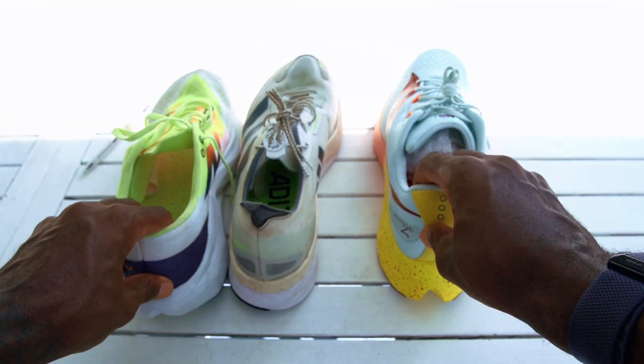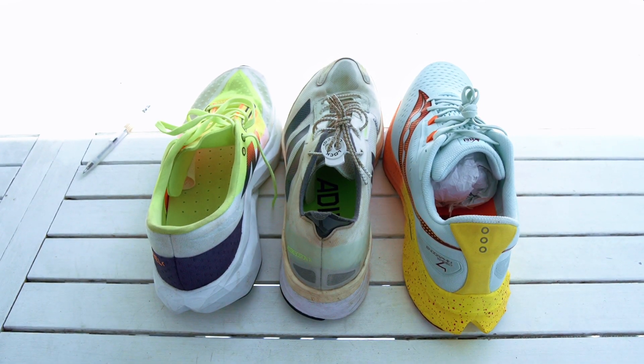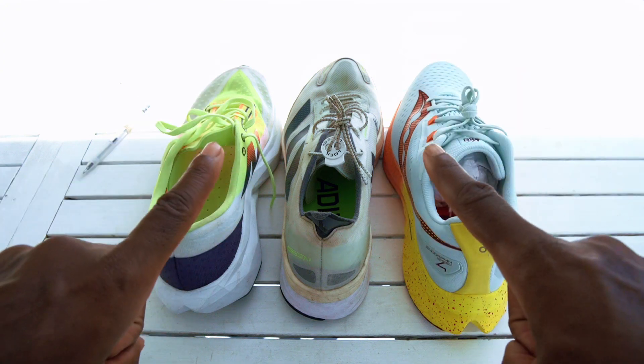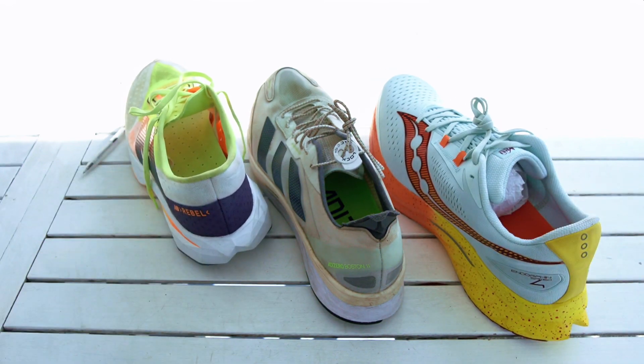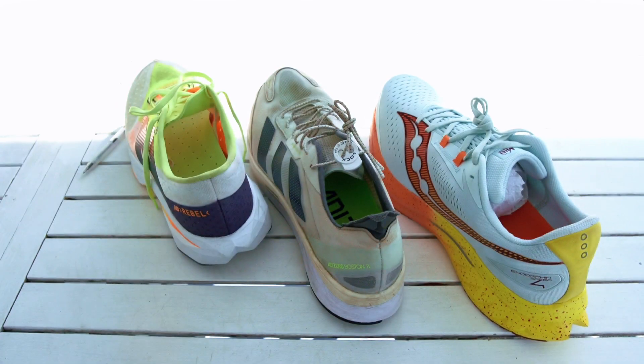Same drop as the Boston 11, but again just not my vibe — so it's sitting in the back. My new dailies as of right now are going to be the Boston 11 and the New Balance Rebel V4. That's all I've got for you guys — I hope you enjoyed this comparison. I'll see you in the next one, aka tomorrow. Y'all be easy, be good, and remember: today is the day we choose to be better. Let's get better.